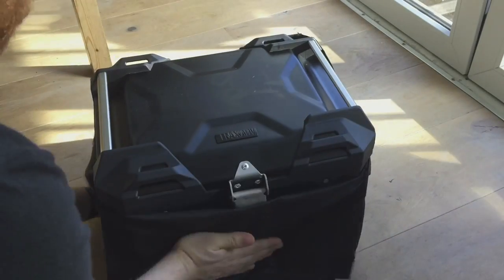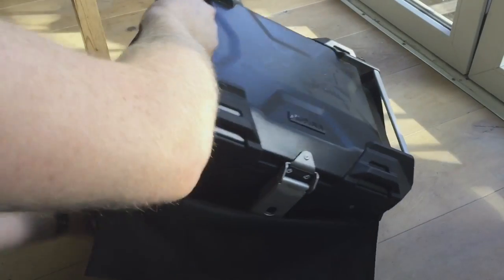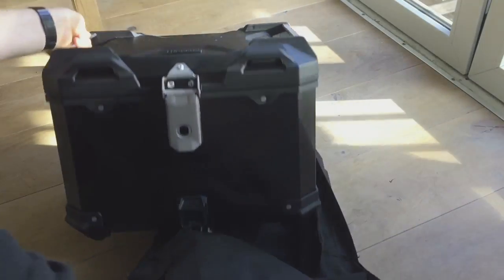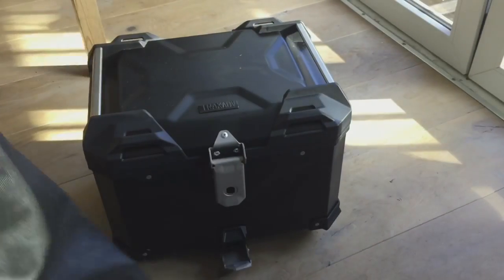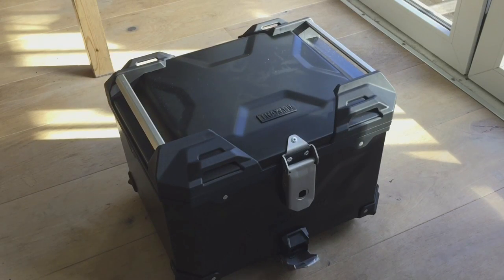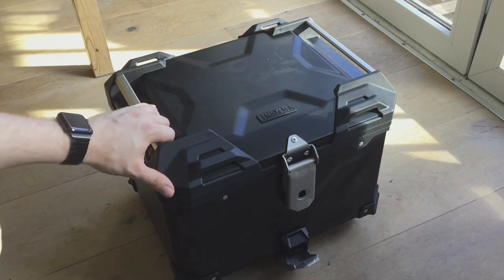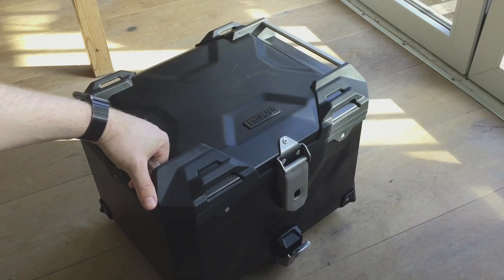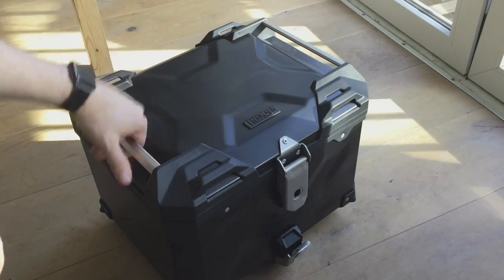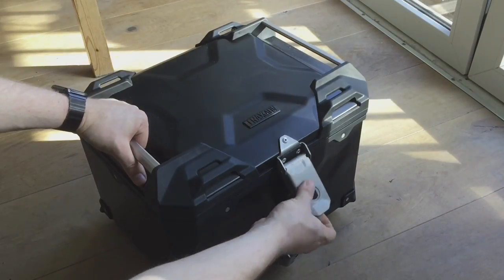And there we have it. That, ladies and gentlemen, is the aluminium Trax Adventure Top Case in black. Because my Yamaha Tracer 700 is matte black, so I thought this would go nicely with that color scheme.